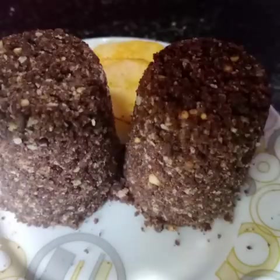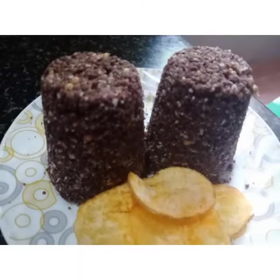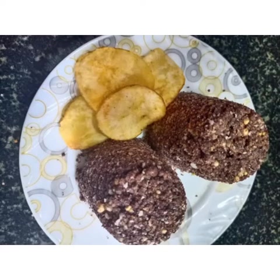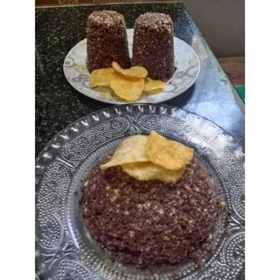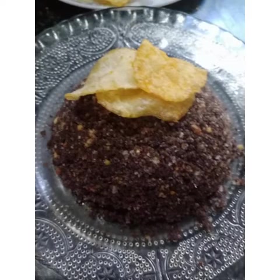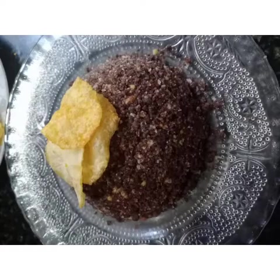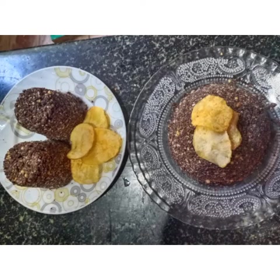I will eat healthy and easy. Morning, different items ready. If you like, share, comment and subscribe — that's what we know. Thank you.